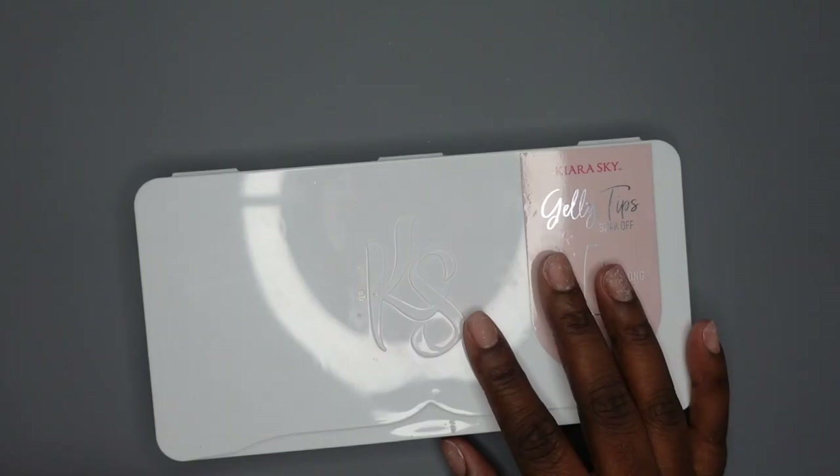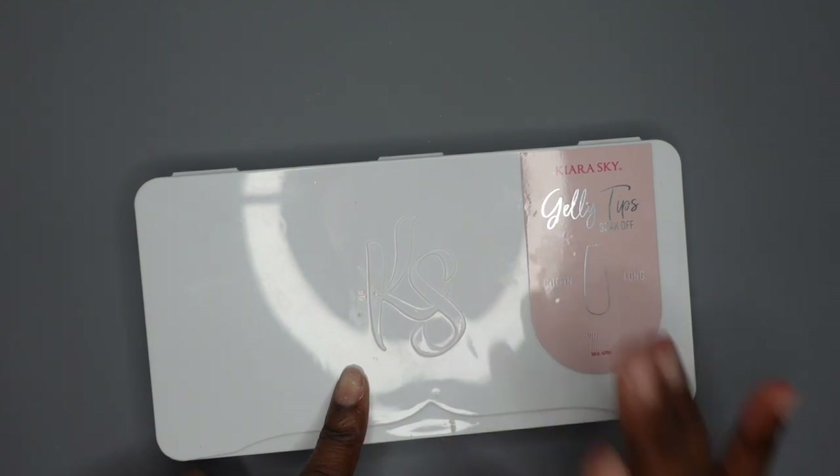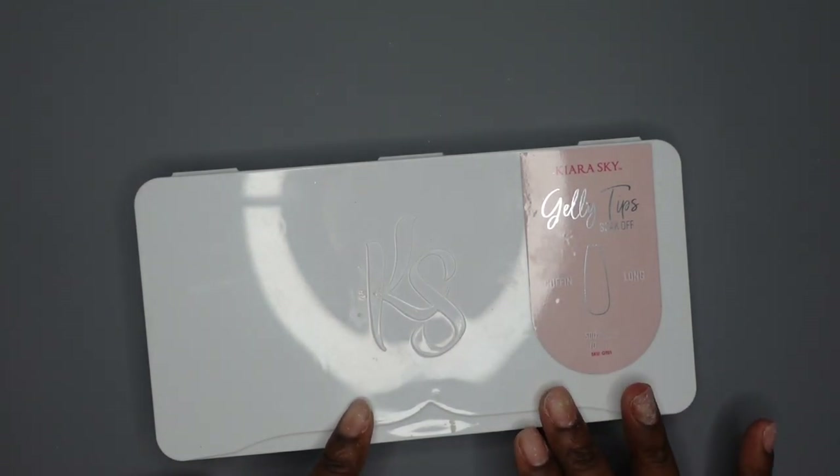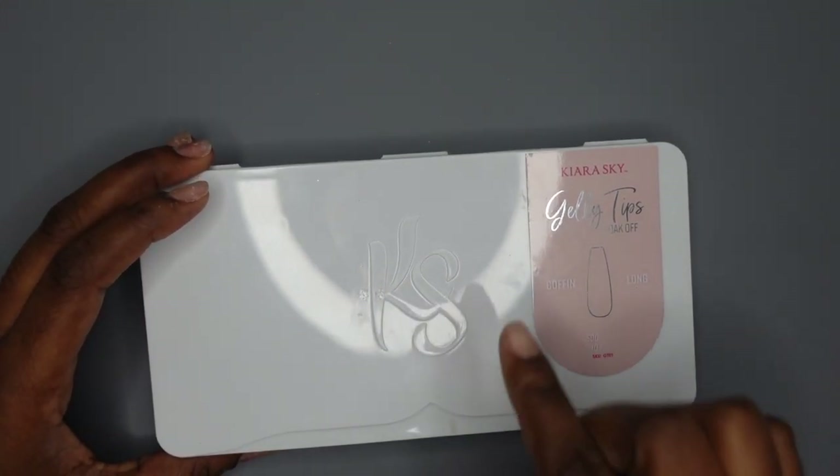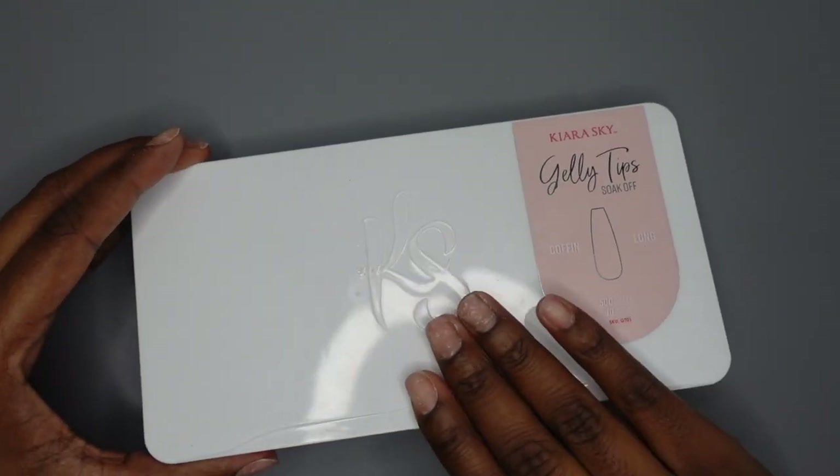So I'm going to be doing the Femi Beauty method, which used to be called the Lazy Girl method, but she recently changed the name so that the credit goes to her, which I totally agree with. I've been a follower of Femi Beauty since before she started her Lazy Girl method and I've watched it kind of evolve to what it is today. I've still never tried it before, so I'm super excited to today.